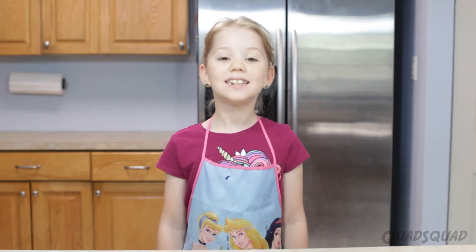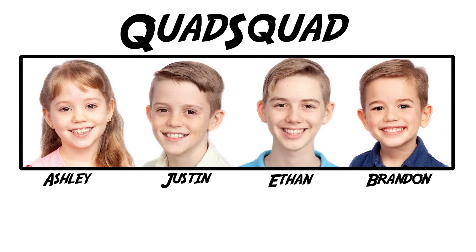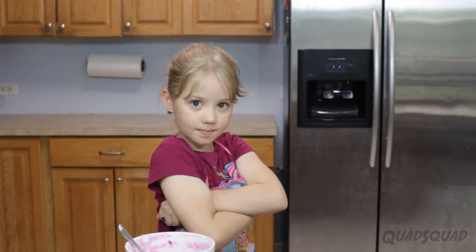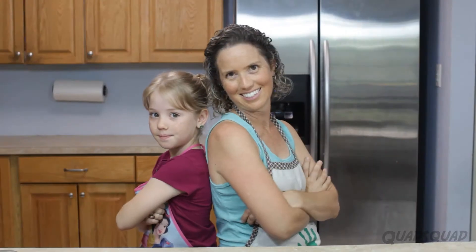Hi, my name is Ashley, and today we're going to be doing a decorating contest! A couple weeks ago, I challenged my mom to a decorating contest.